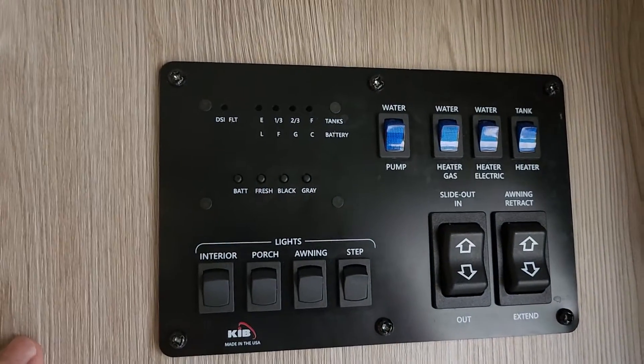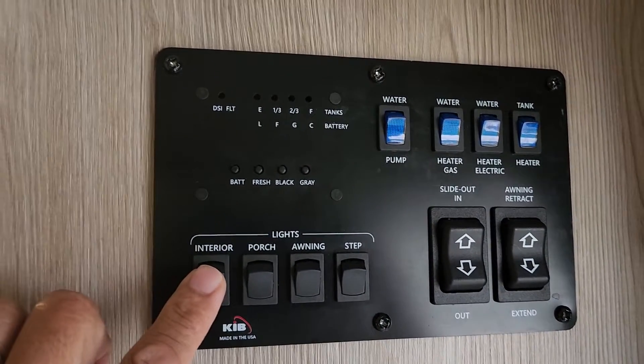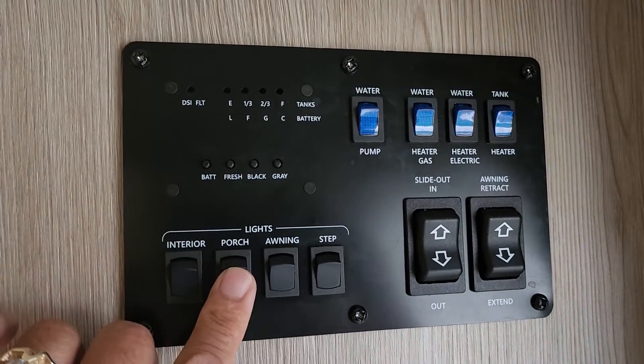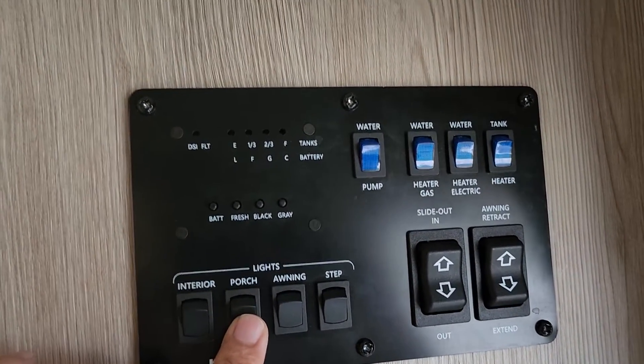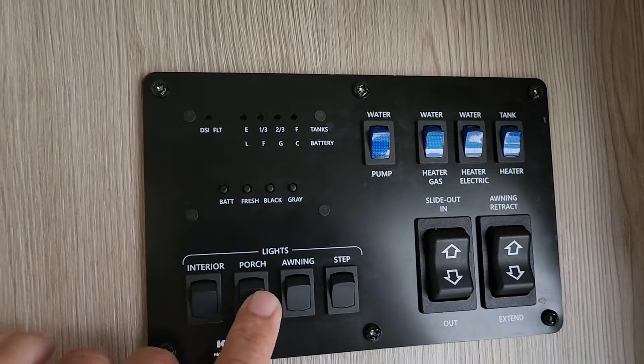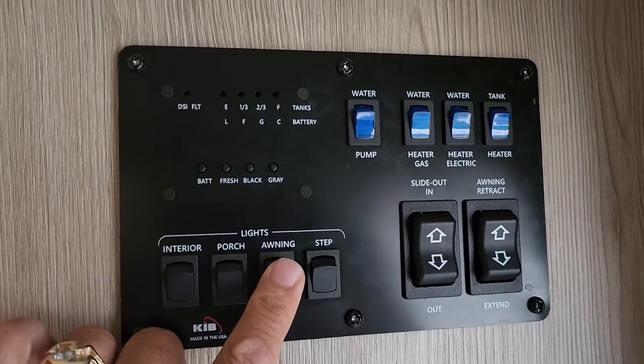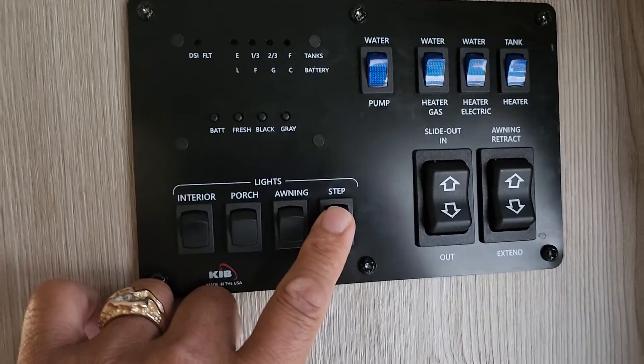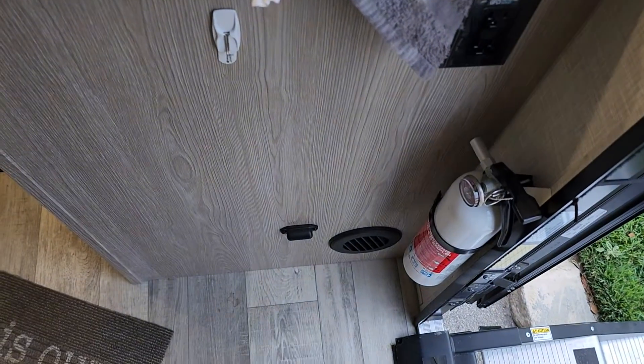This panel here gives you your lighting. This is for the porch light that's outside — it's the yellow light that comes on. The awning light is the LED strip just below the awning. And then the step light is right down there.